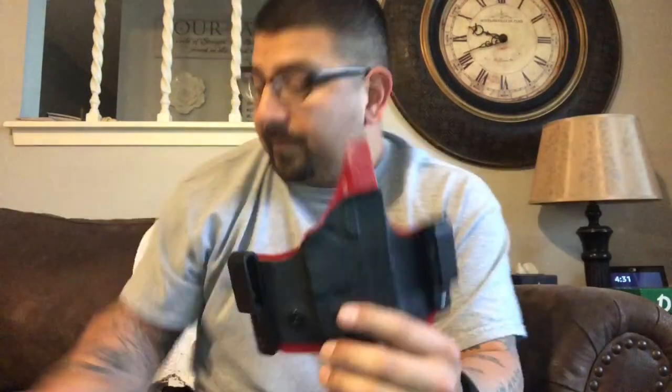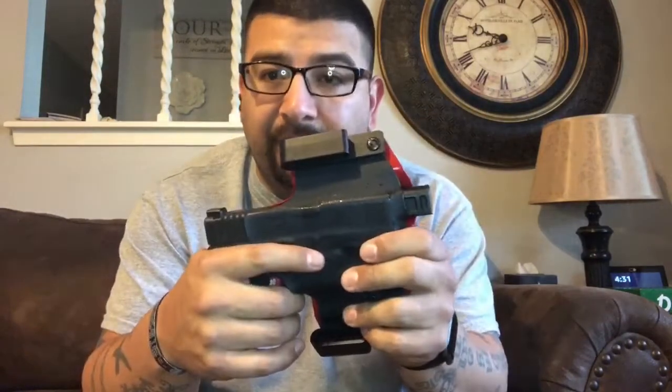We're not going to go through all the background on appendix carry. What I'm going to do now is change these clips out for the G-code clips, put the gun back into the holster, put it on the way I normally wear it on a day-to-day basis, and we'll see if this made any kind of difference. This gun has been cleared, for those of you safety freaks out there — no magazine inserted.